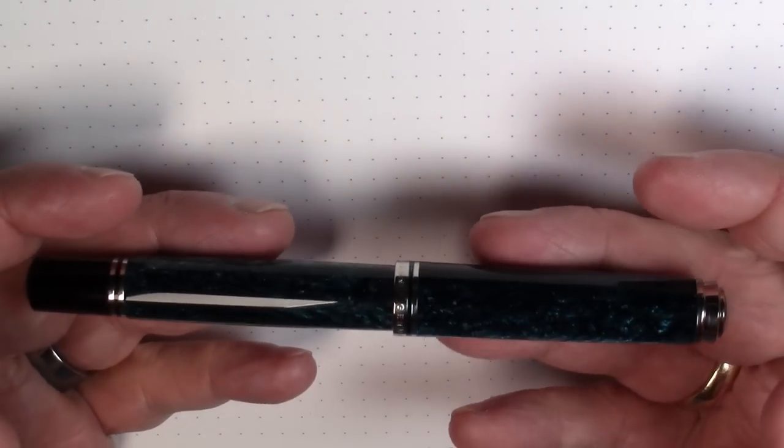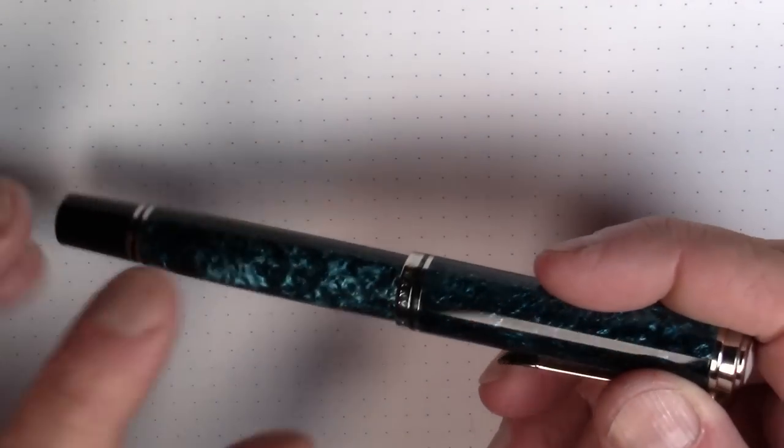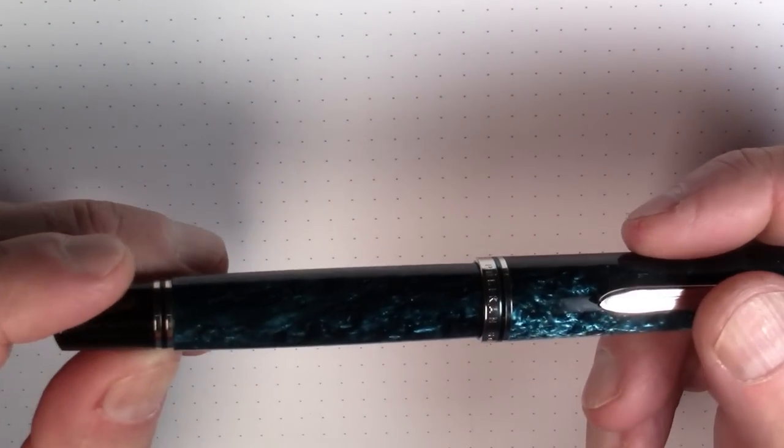It's a nice weight. It weighs 30 grams, which is a good weight — not too light, not too heavy. There's a decent amount of metal on here. The material itself on the body is mostly acrylic.